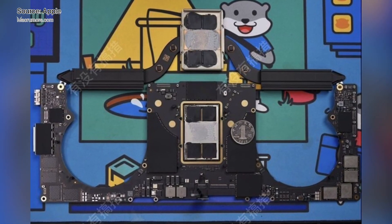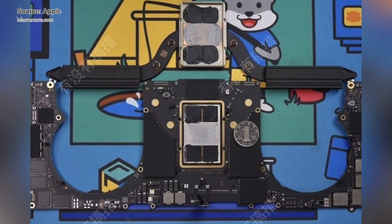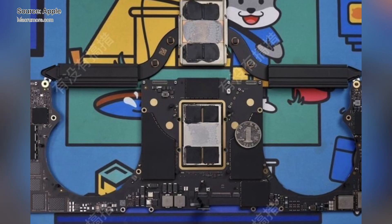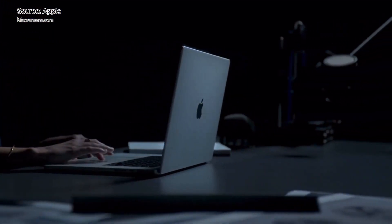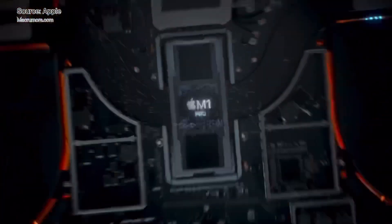Leaker L0 VitoDream also shared some teardown images of the 16-inch MacBook Pro model on Twitter. He said the M1 Max chip is really large, with the top-down view showing off the dual fans and heat pipe. A translation of the original tweet is below with more detail.